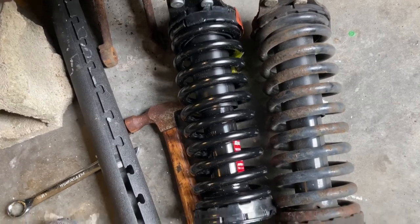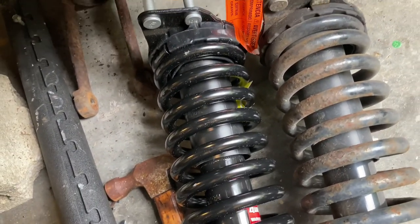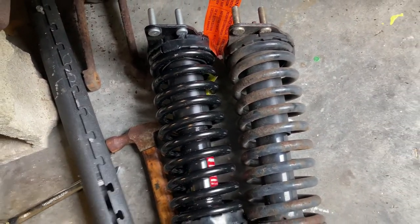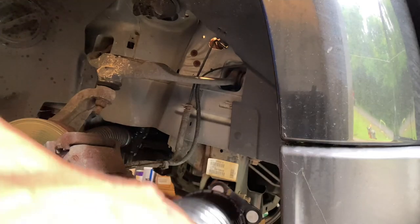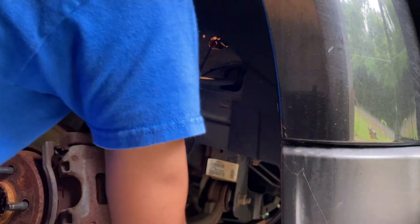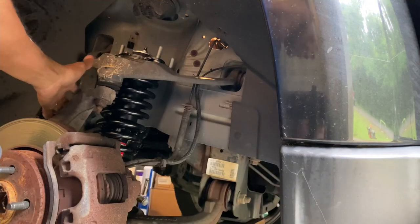They look the same. I'm going to go ahead and put this new one in — it does say 'left.' Be cautious — this is on compression but you just bolt it in. You got to be cautious with any kind of car part. It says at installation, vehicle height may appear higher — please allow coil springs to settle. So we're going to snake this new one in. Yes, you can take it out without loosening your lower and upper ball joints — it is possible.